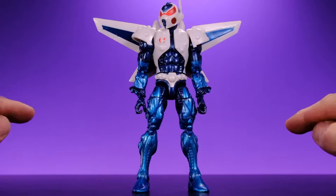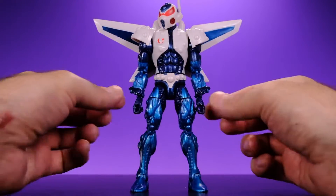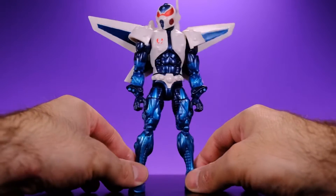I did the hot water trick a couple of times on the arms and, as you can see, they are a lot straighter now — they're not flaring out to the side awkwardly anymore. He looks much better and I'm definitely enjoying the figure a little bit more because of that.